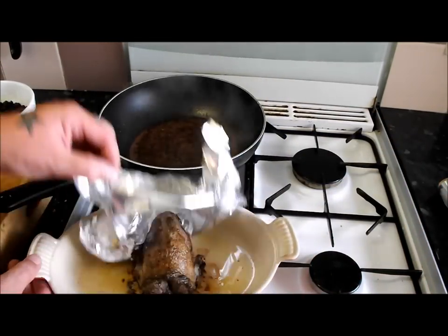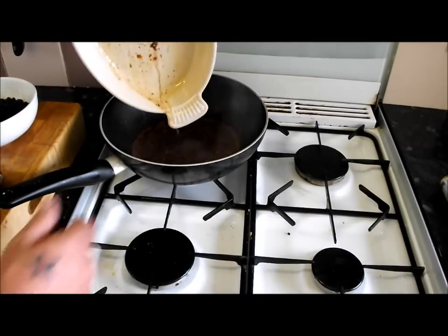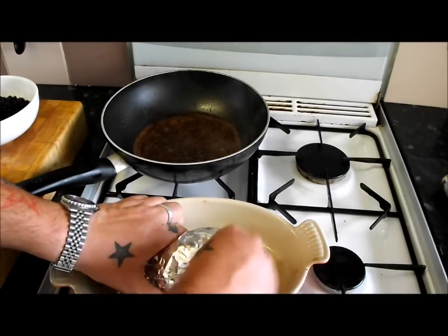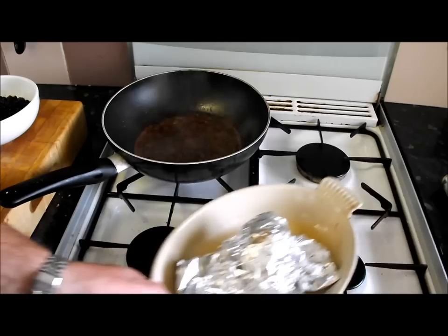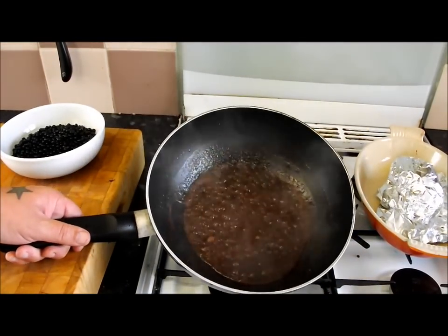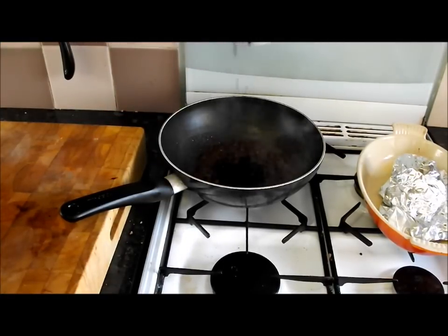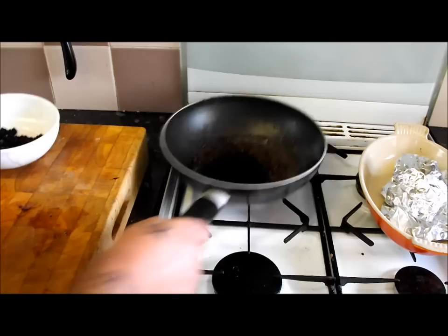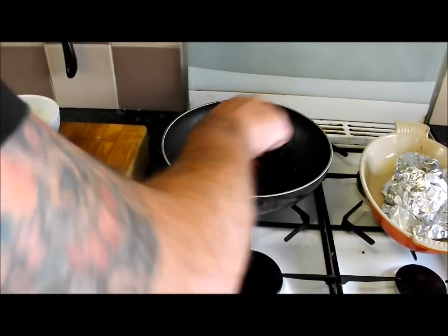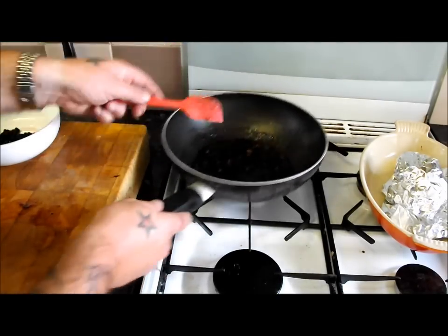The sauce has reduced right down. Have a look at that pigeon resting - there's a few juices in the bottom of that pan which can go into the sauce, building those flavours up. Don't waste a thing. Cooking it on the bone not only adds flavour, it stays nice and warm. Now I'm going to add my elderberries - about 100 to 150 grams - mix them in so they all get coated, then take it off the heat and keep it warm.